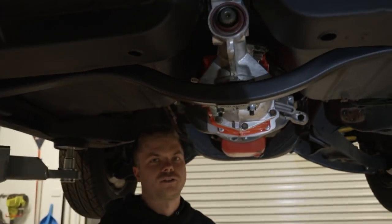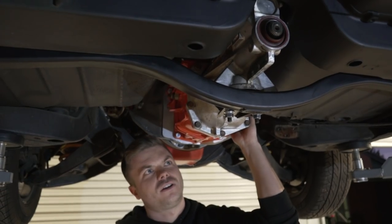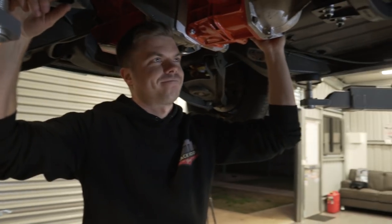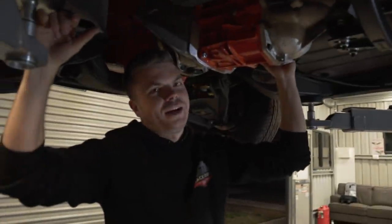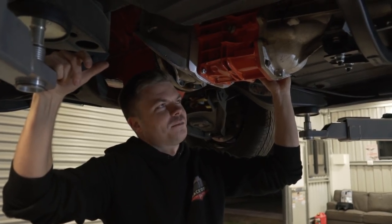Now we're excited and moving onto the good stuff. Let's get the driveshaft in because that's all cut down to fit. I hope it fits — because Michael just winged the measurements. I was impatient and used the mock gearbox measurements, thought it would be close enough, and just winged it. So I'm hoping this is going to fit.